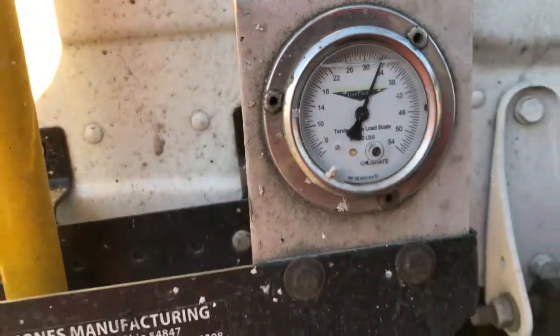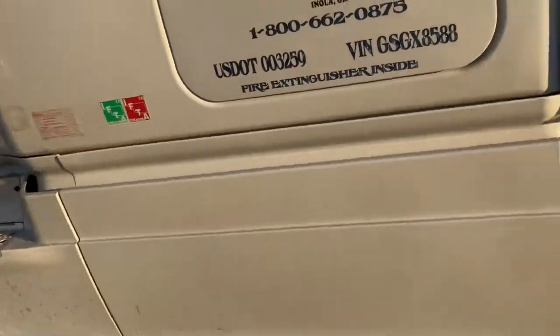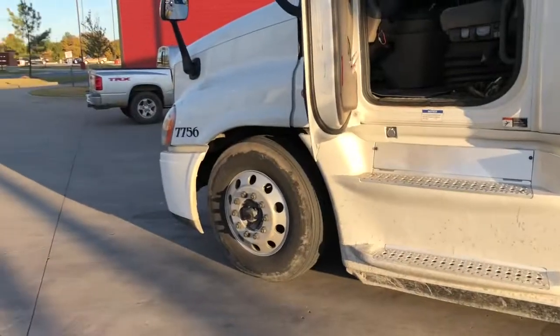And as you'll notice, if you look out here where I'm at, I'm on a very flat surface, so it's about as accurate as we can get. That's how to calibrate your gauges. Pretty simple, I know, but if you didn't know how, now you know. And remember, make sure you're loaded before you do it — it's not going to work very good when you're empty. Until next time, you guys take it easy. Bye-bye.